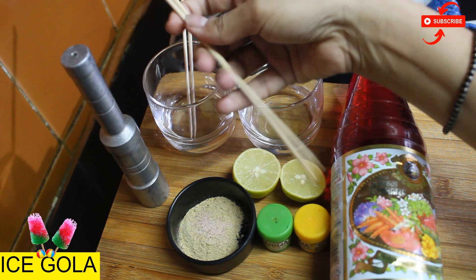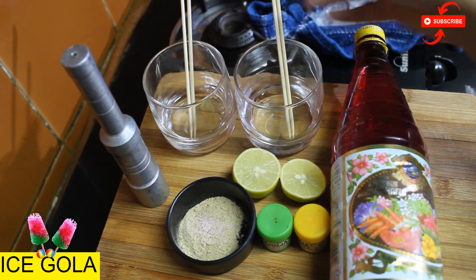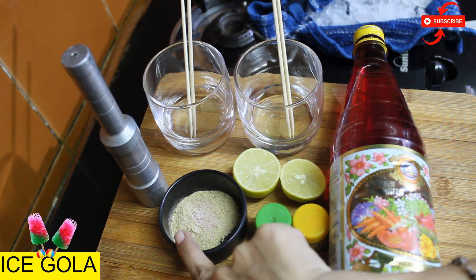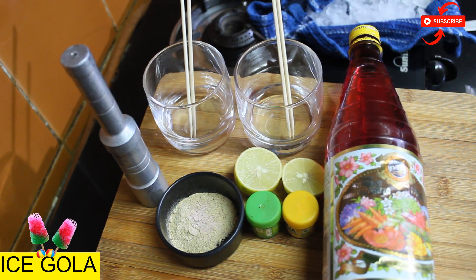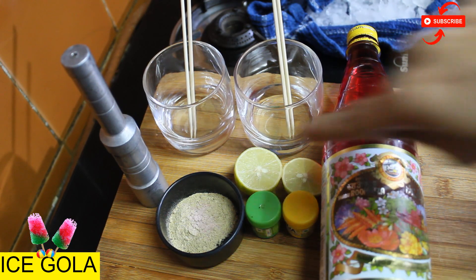I don't have ice cream sticks, so if you have ice cream sticks, use those. You have to mix it with chaat masala and black salt. I have put green and orange food colors. If you don't have these, you can also make a red gola using Rooh Afza.